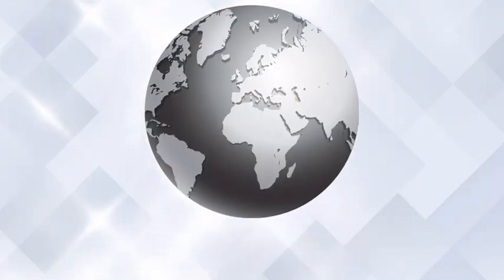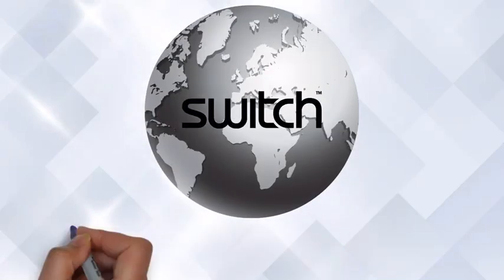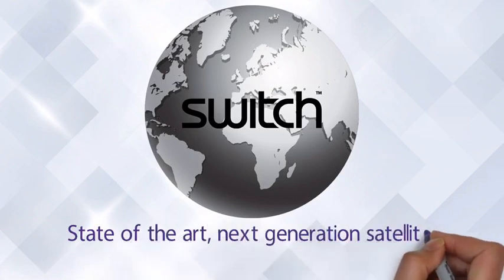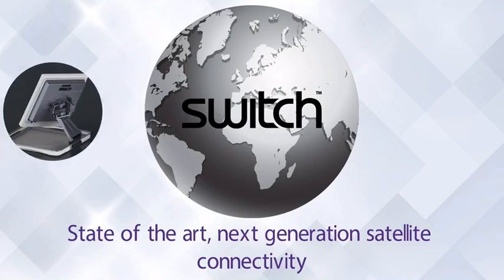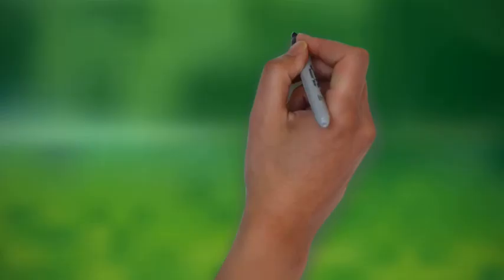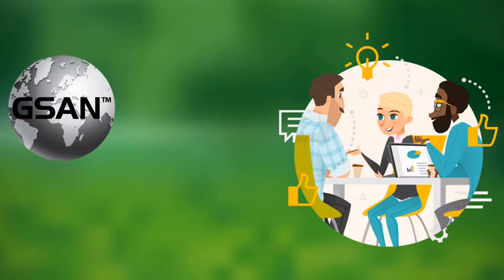Switch is an innovative global integrator that specializes in enabling your organization with state-of-the-art, next-generation satellite connectivity. The new line of Scout satellite terminals from Switch are compact, state-of-the-art, flat-panel array antennas designed to operate on our Global Satellite Access Network, or GSAN.